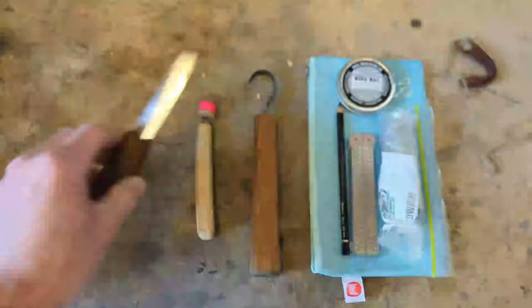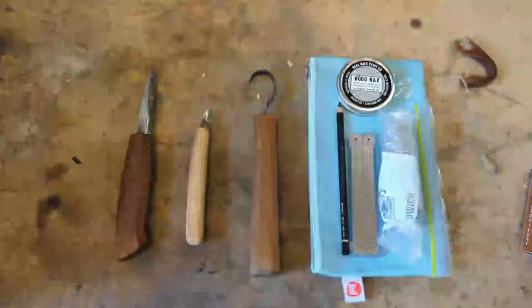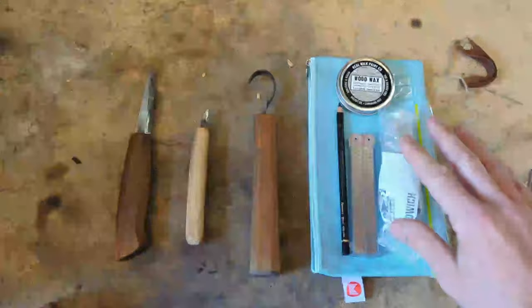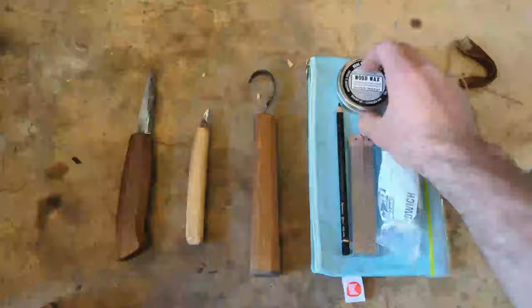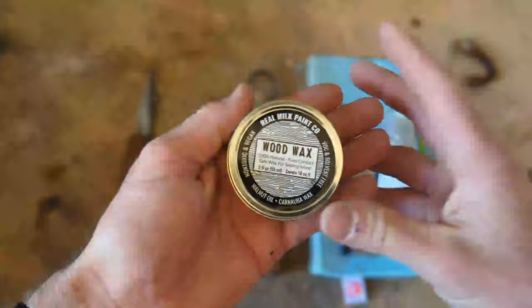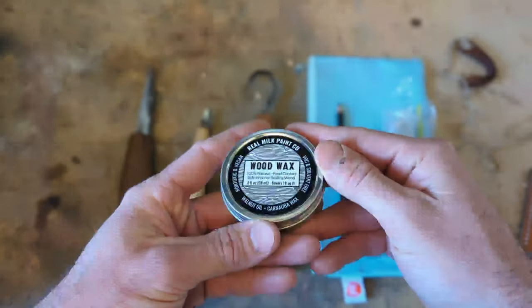Let me just take these off so that you can see what we're working with — and that's it in the way of carving. I've already axed out my blanks, and I'll show you those in a second. Everything else is just sharpening and a little bit of design. For finishing, I've got the wood wax from Real Milk Paint Co., which I am a huge, huge fan of. This is pretty much all I use for my finishing these days.